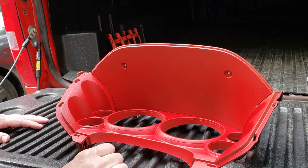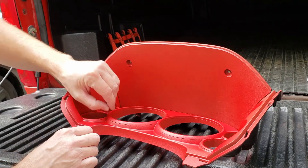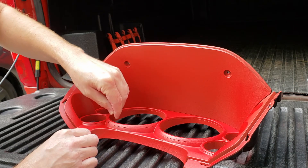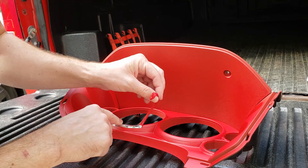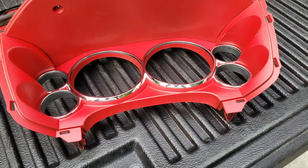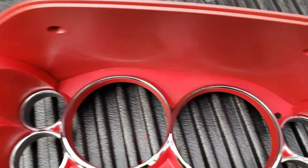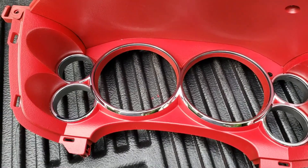The Plasti Dip is pretty much dry. I'm going to try to peel some of it off to expose the chrome. With some patience, I have peeled away the Plasti Dip from some of the chrome areas that I wanted, and now I'm going to reinstall it.